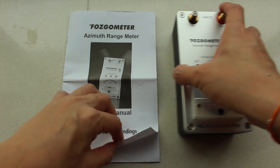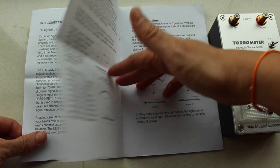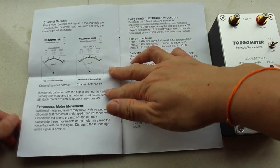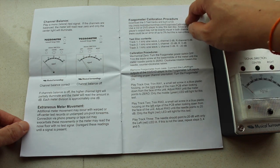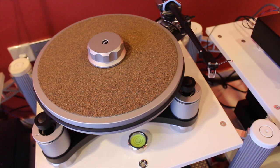The Fozgometer comes with an easy-to-understand user manual. Calibration is easy and explained on the third-to-last page. Now let's get going!